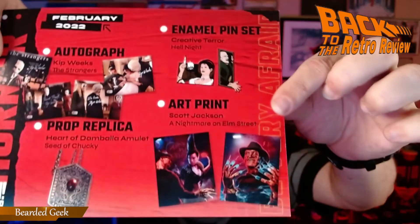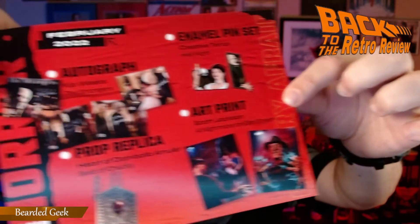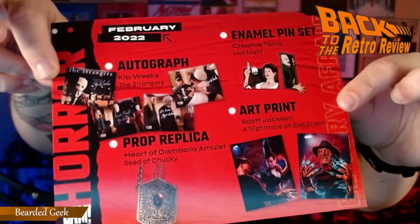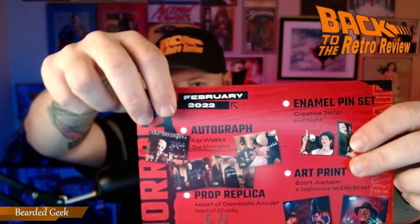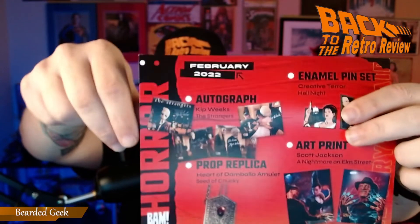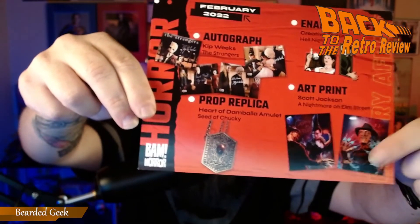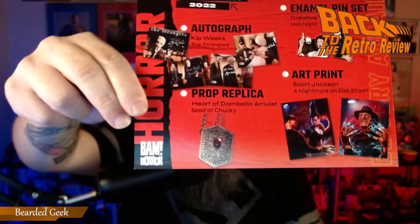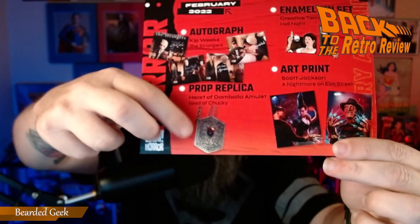That is what was in the BAM Box — the theme was The Strangers. This is the spoiler sheet. Look at all those different images you could have gotten. Kip Weeks on everybody! The pens were Hell Knight pens. You could have gotten just Freddy alone — that's really cool — and then of course the Seed of Chucky medallion.